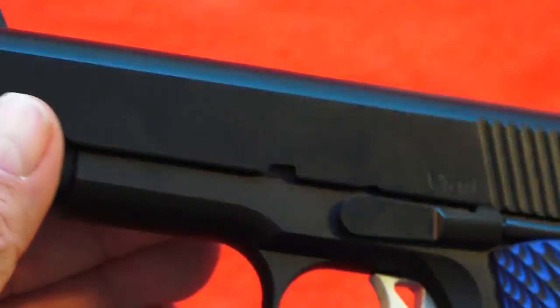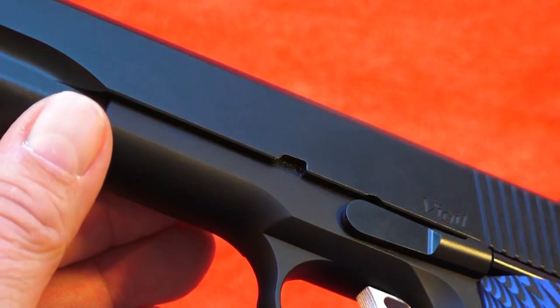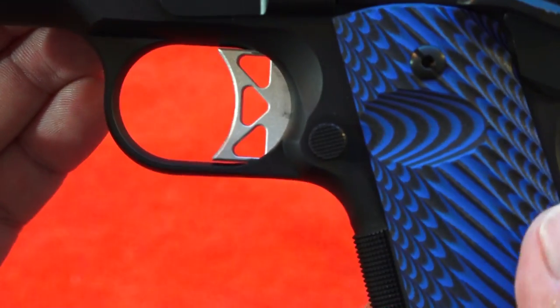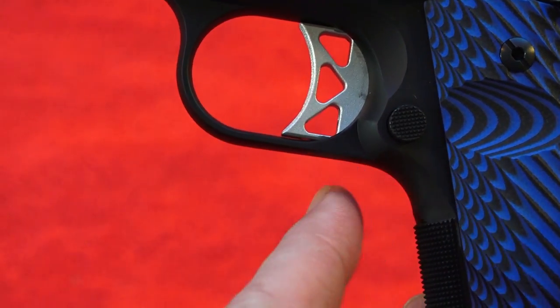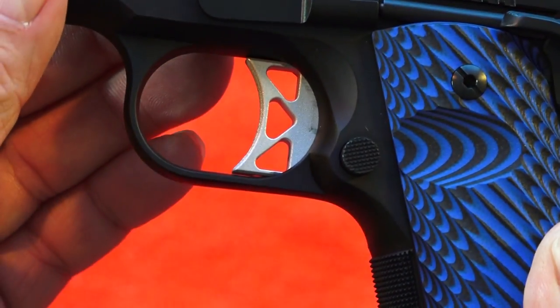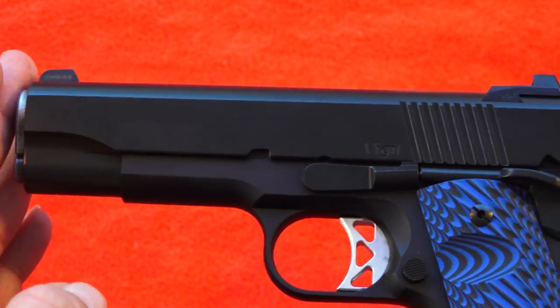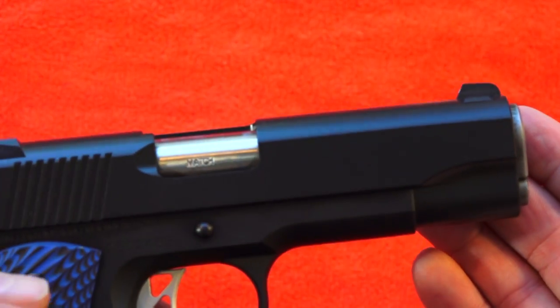The finish on this Dan Wesson is the black duty finish. We find it highly durable and an excellent finish in all the Dan Wesson products that we have so far. The trigger is awesome as I mentioned before. It does have a nice high cut behind the trigger well so you can get up into that pistol for a great grip. Right here is a raised magazine release — extended for easier use and reach. And this Dan Wesson Commander size has the 4.25 inch barrel, which as we said before is match grade.